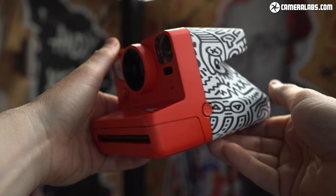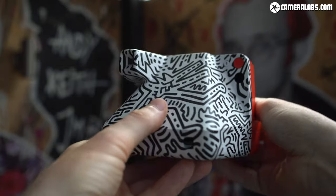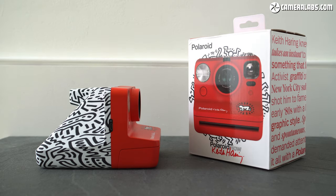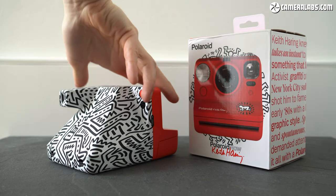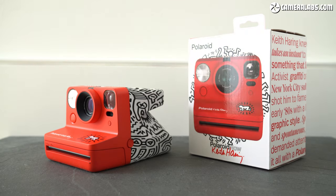I really enjoyed using the Polaroid Now system. It may remove almost all manual control for an easier experience, and lacks the Bluetooth control of the One Step Plus, but it generally did a pretty good job capturing the subjects I pointed it at. As a huge Keith Haring fan, I of course loved the branding, even though the graphics became a little stretched and distorted on the underside to fit the unusual shape of the body — it's still the finish I'd go for. Ultimately, I love that Polaroid and Fujifilm are taking quite different approaches to instant photography, with cameras and processes to suit different styles and tastes. I'd be very happy to have the Polaroid Now in my own collection. Polaroid may be a small operation, but I think they're doing a great job here. Let me know which is your preferred system and don't forget to check out my other reviews. Thanks for watching and I'll see you next time. Bye bye!